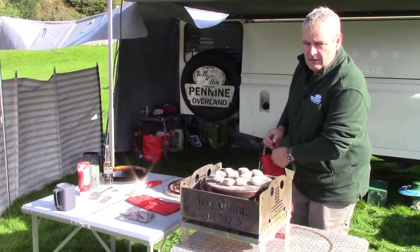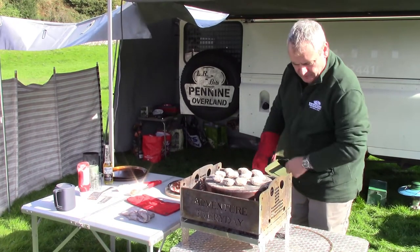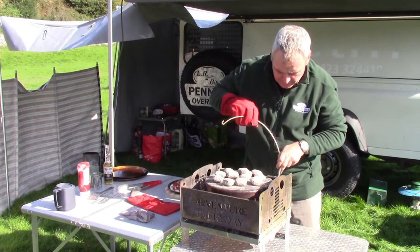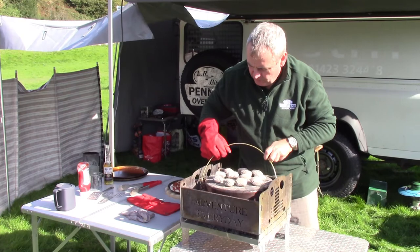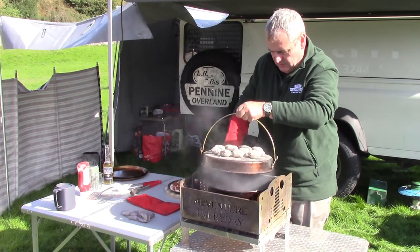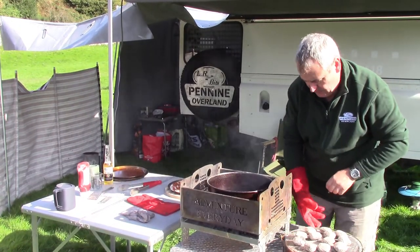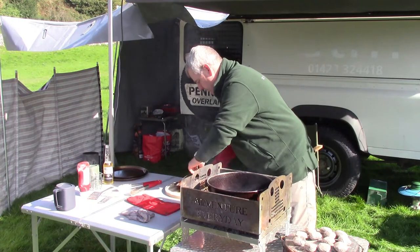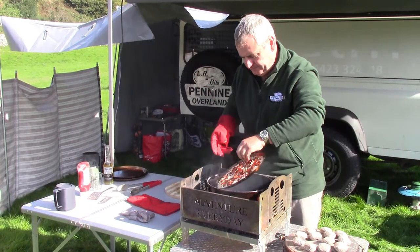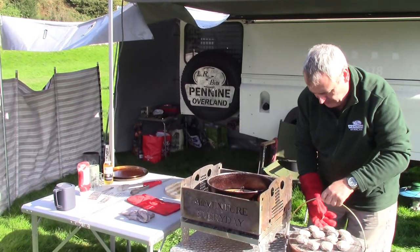We've got the fire going. We've let the oven warm up for about five or six minutes. We've got our charcoal underneath and charcoal on the top. That's lovely and warm in there — heat coming out — and we've got our pizza going in. We'll drop that in and then get the lid quickly back on.